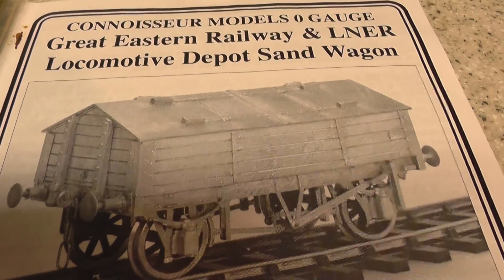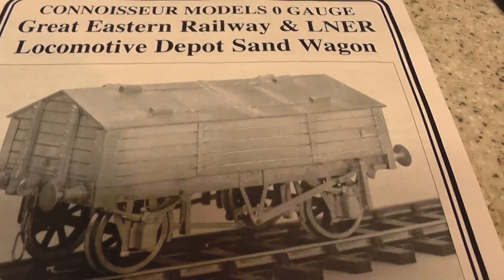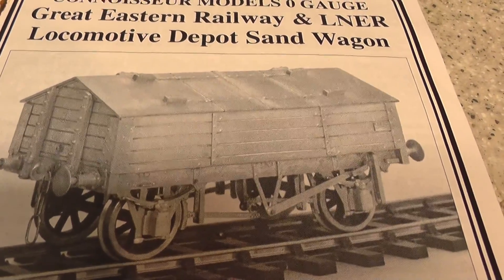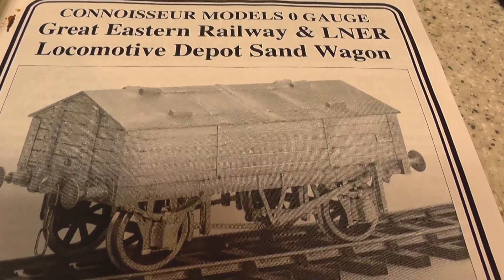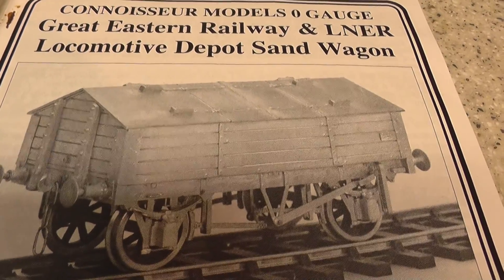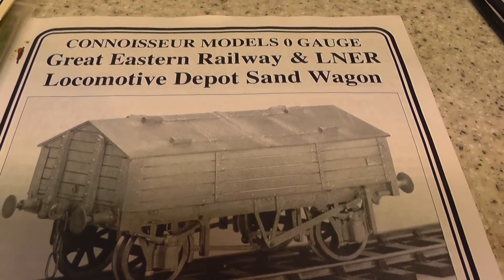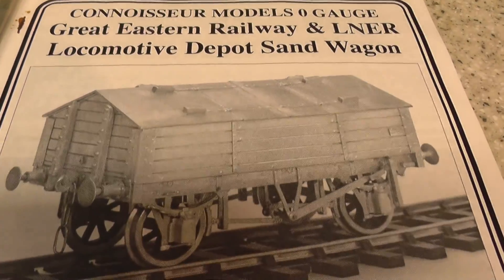Hi YouTube, this is Pam Wivers. This is going to be my next little experiment. This is a Connoisseur Models no-gauge sand wagon - Great Eastern Railway in LNER - so obviously it's a little bit out of the area where it should have been, but I thought it was a nice little wagon to perhaps have a go at.